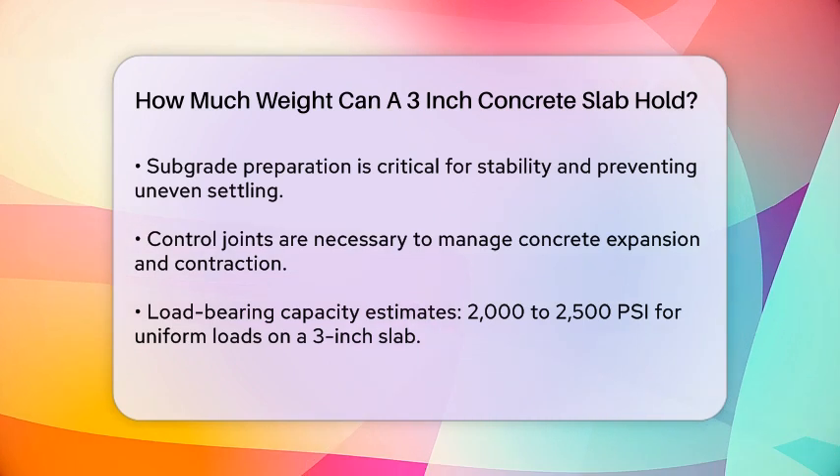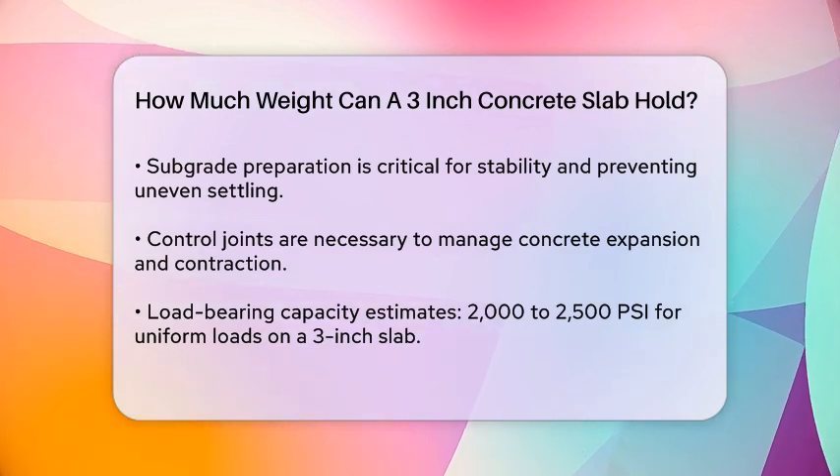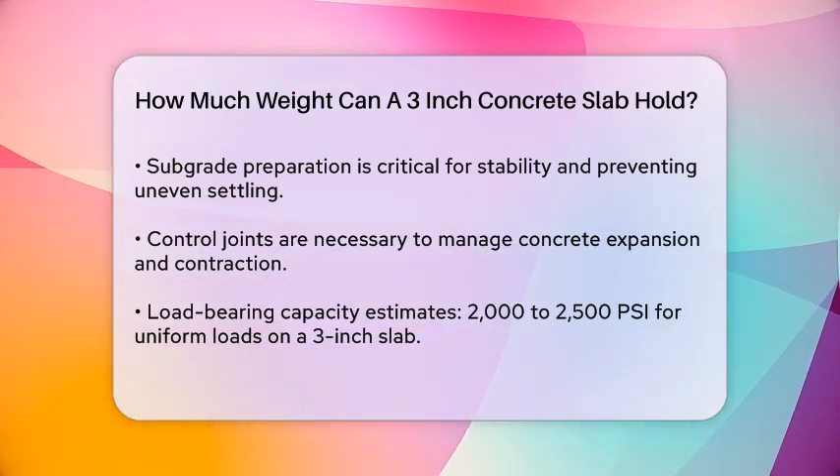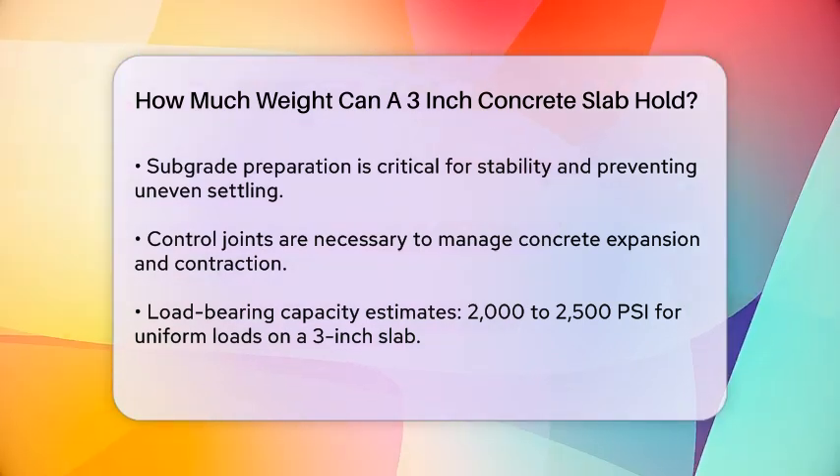For more concentrated loads like vehicle tires or machinery feet, the capacity would be even lower, highly dependent on the reinforcement and subgrade preparation.